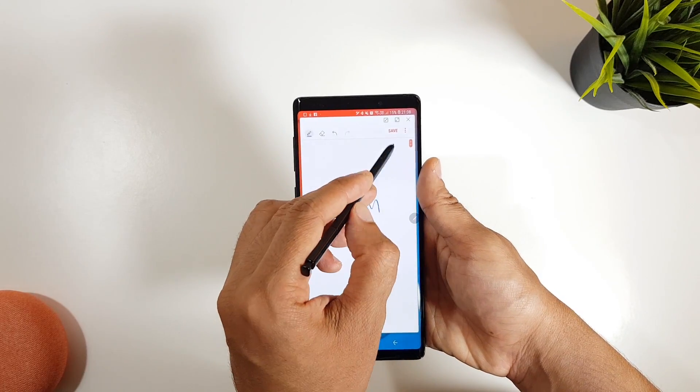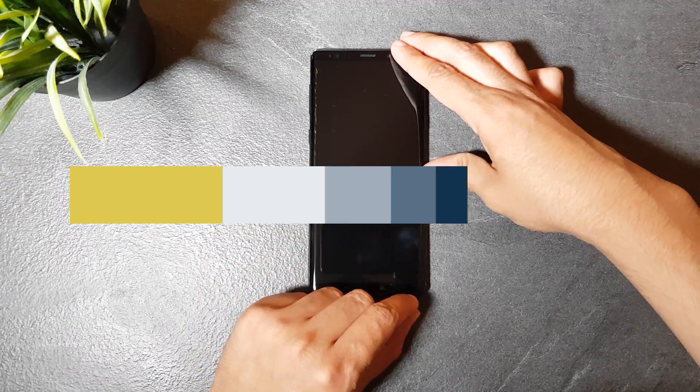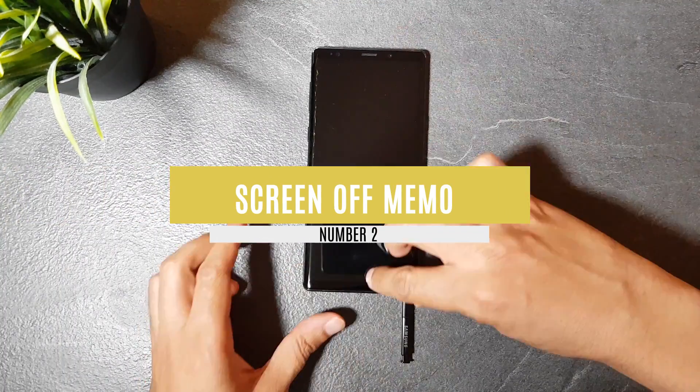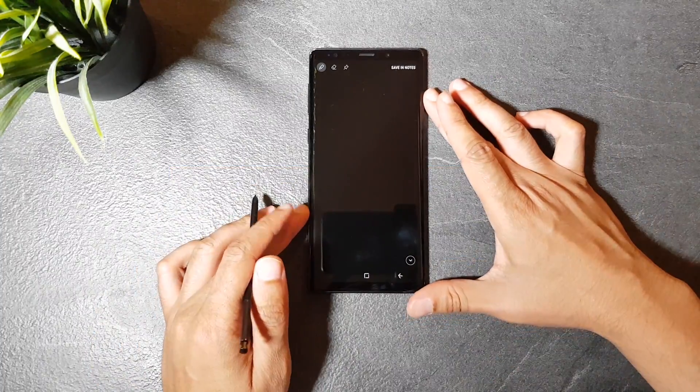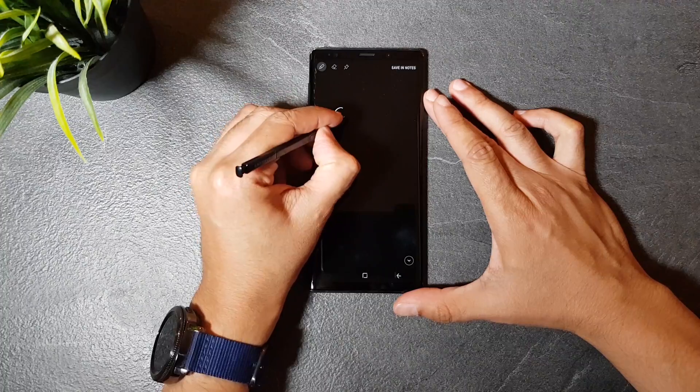This also works on the Note 8, so go ahead and try it if you have one. The second feature is about creating screen off memos. You already know that pulling the S Pen while the screen is off allows you to create a screen off memo, then save it or pin it to the always-on display.